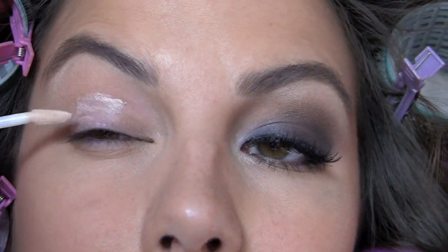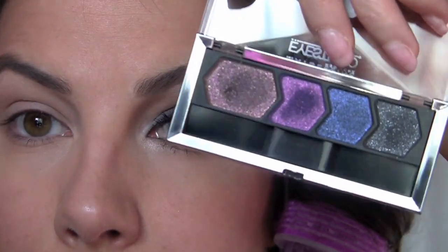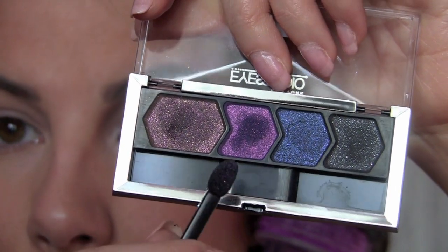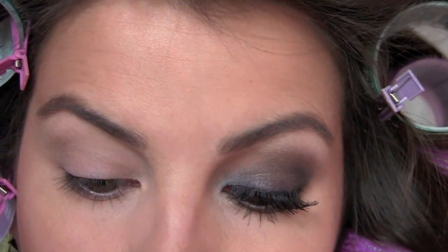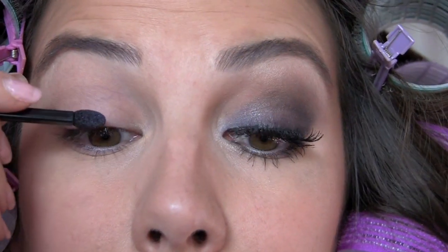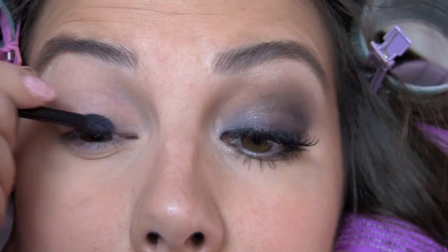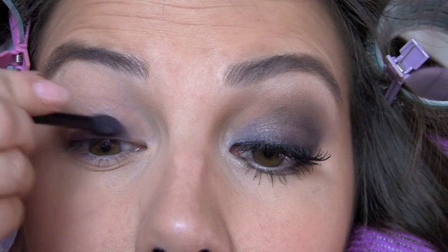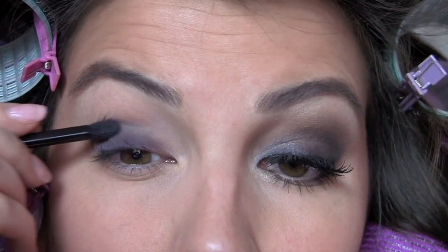First I'm going to take some Urban Decay Primer Potion and blend that in on my lid. Then I'm taking my Maybelline iStudio Smoky Night Quad and going to the purple shade, which is actually showing up a little bit blue, but whatever. I'm going to pick some of that up on the sponge tip that comes with it and just start blending that in all over your lid. As you can see I didn't get right into the innermost corner but pretty darn close.